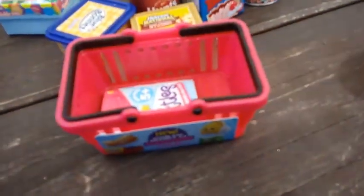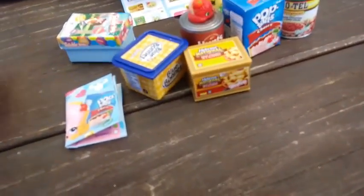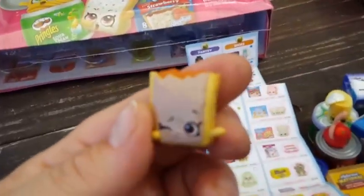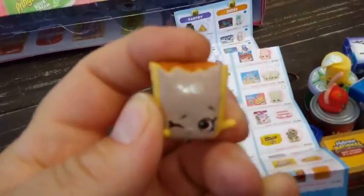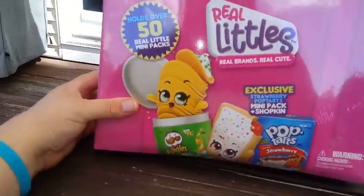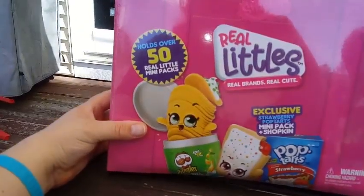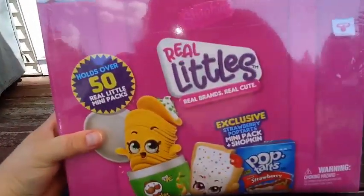Picking up the mess, we have these really cool baskets to put our stuff in. Showing JP Pop Tart with a squishy inside. Our special place for our Real Littles is going to be the carrier case. It holds over 50 mini packs. We're opening it up to show what it looks like and add our collection.